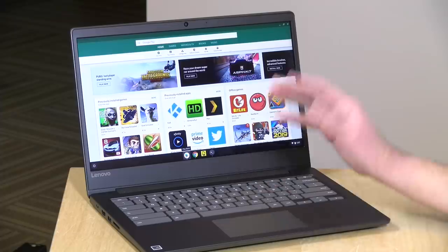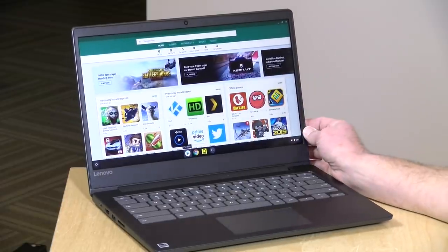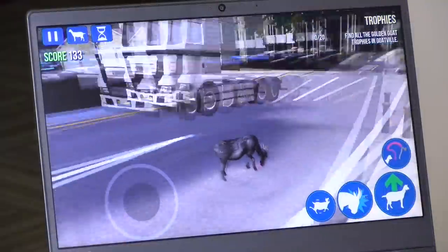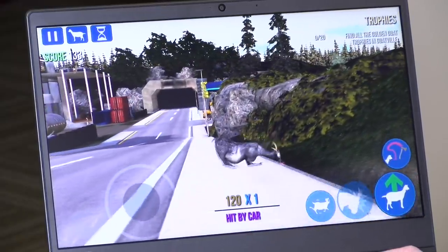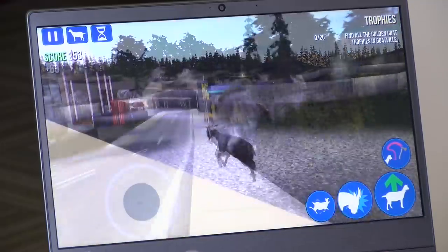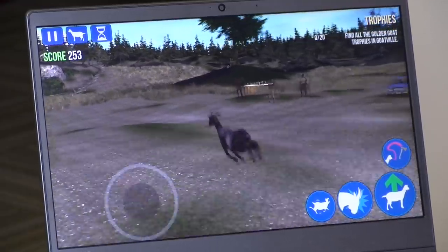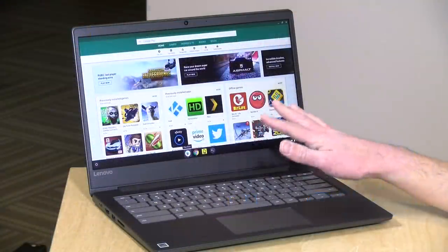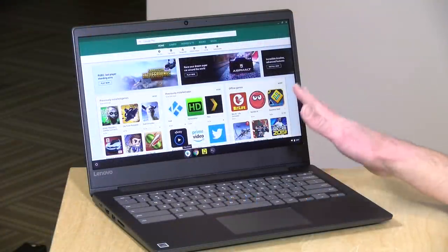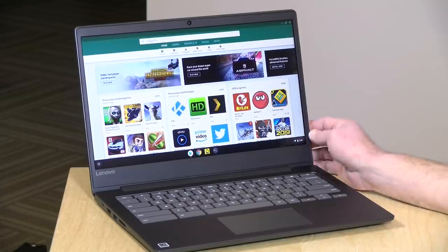One of the advantages of Chromebooks is that they allow you to install Android apps. This laptop supports that and we loaded up Goat Simulator, a fun open-world game that ran pretty nicely. You might run into some control issues because there isn't a touch screen, but this gives you a sense of what the processor is capable of when running games and apps from the Android App Store. Just know that most of these apps were designed with a touch screen in mind, so they may not always work great with a mouse and keyboard.